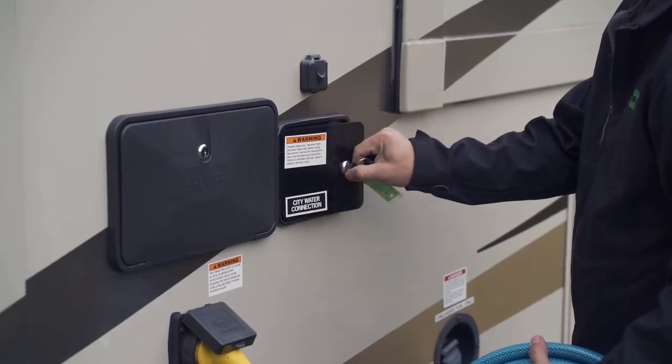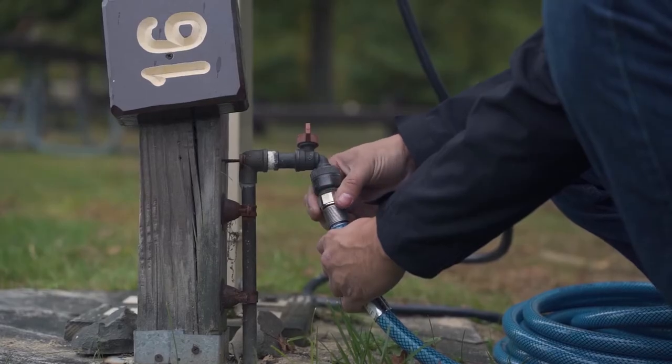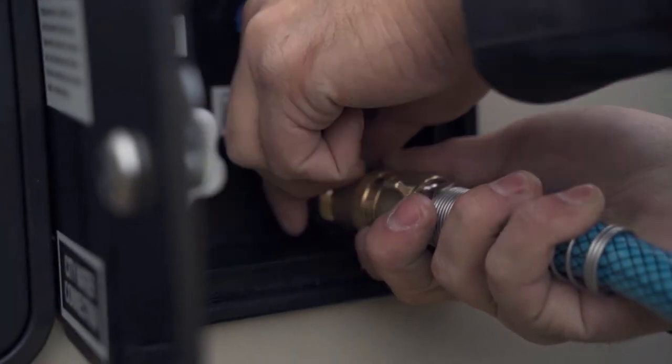One of the hookups at the RV park is water — typically as easy as hooking up to the spigot at the campsite and connecting it to your RV. The first time, note there are different nozzles: either you're filling a tank or going directly from city water. Make sure it's set to city water, and if it's not labeled, read your owner's manual to identify which hookup you need.